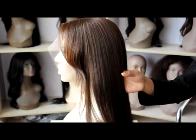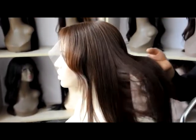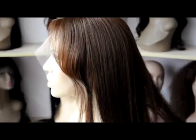Now we can take a look at the hair texture. This wig is the Yakky hair texture. It is more close to African American hair texture.